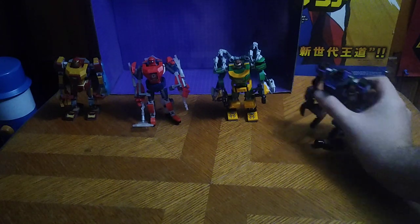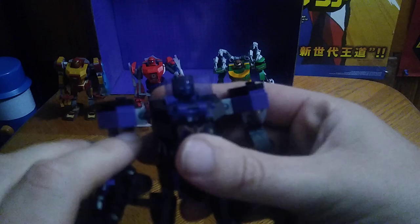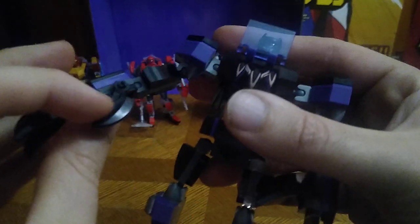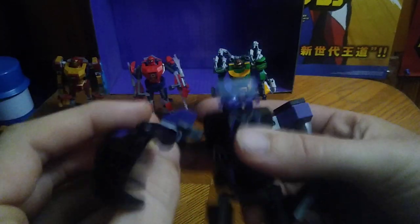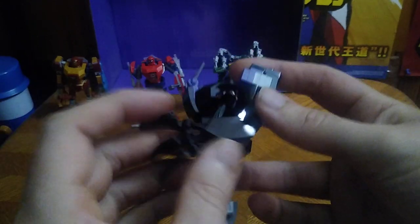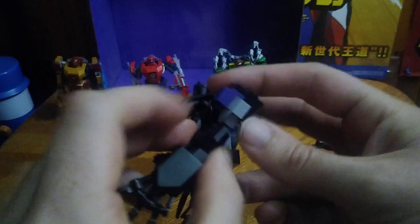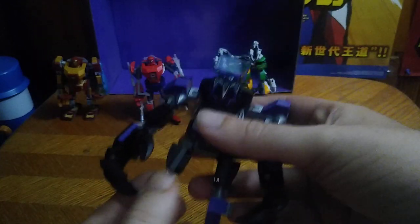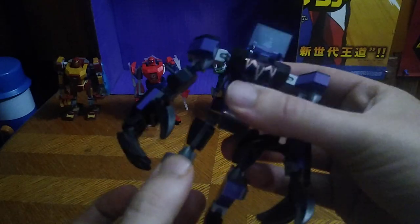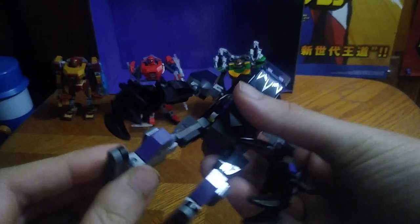First we're going to look at is Black Panther. Articulation is pretty cool for the Mixel Ball Joint System, and his fingers are articulated, so you can get some claw hands and be like Slash with those mech claws. Very articulated for these figures. Bend at the knee — nice. Ankle tilt — nice.